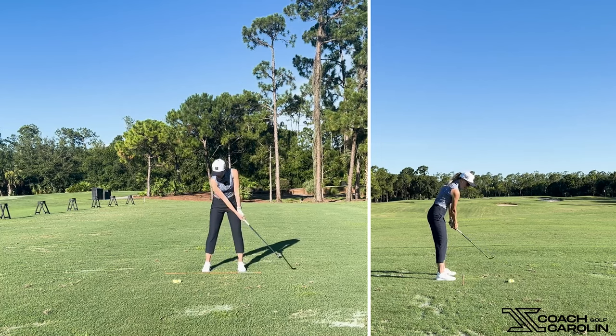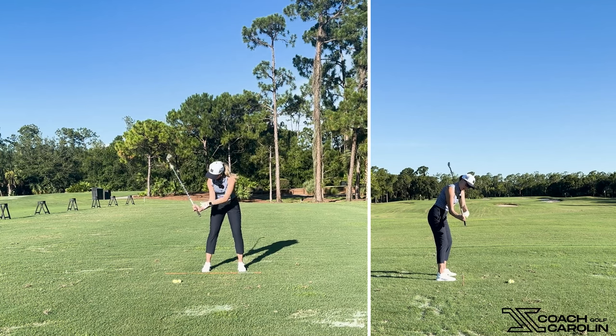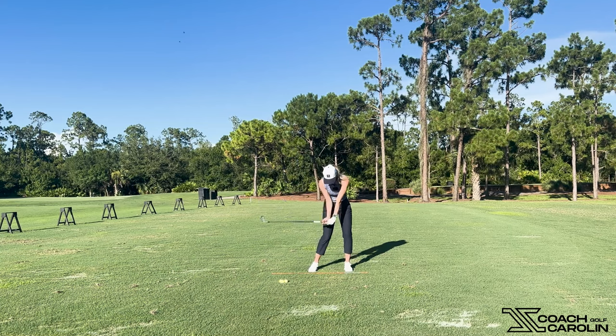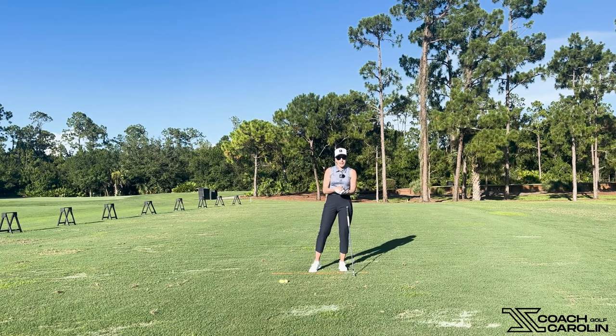If you're able to keep and create lag, it's holding this angle between your wrist, your shaft, and your upper arm — your lower forearm — for as long as you can before impact, then releasing it just before impact. That's where the oomph, the power, the hit, the distance comes from in the golf swing.